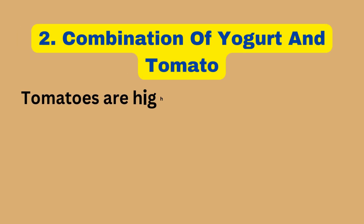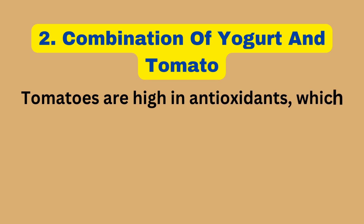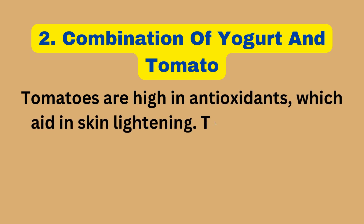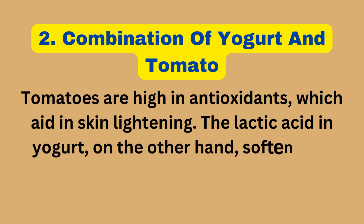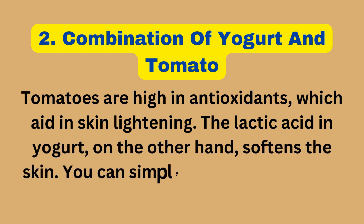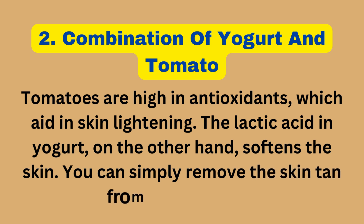2. Combination of Yogurt and Tomato. Tomatoes are high in antioxidants which aid in skin lightening. The lactic acid in yogurt, on the other hand, softens the skin. You can simply remove the skin tan using a raw tomato.